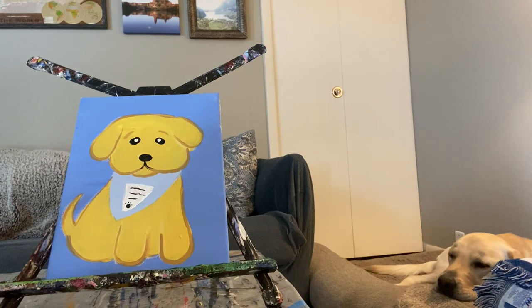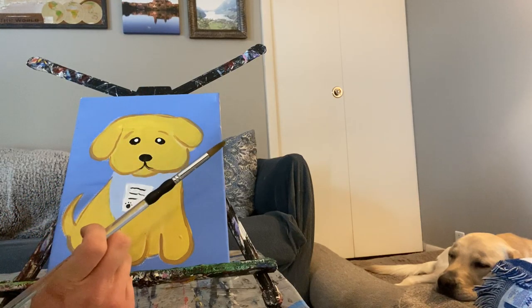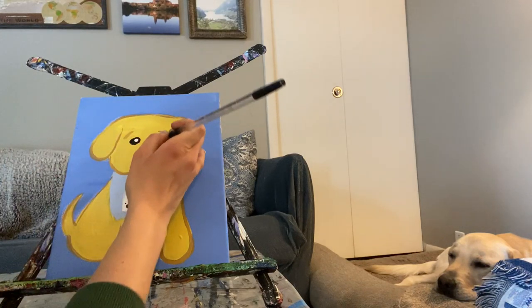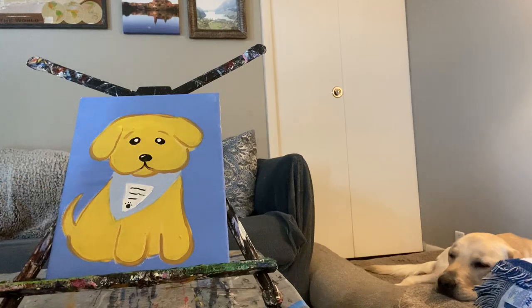Our puppy is all complete! Remember, if you want to put spots on yours so it looks like your dog, or give him a collar instead of a bandana, you can. I'm going to do one more thing — put a little dash on my puppy's nose. I hope you guys have fun. See you all next time. Bye!